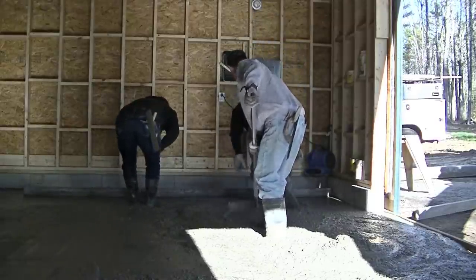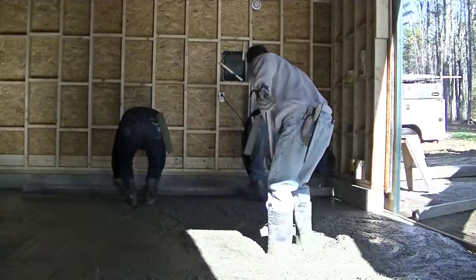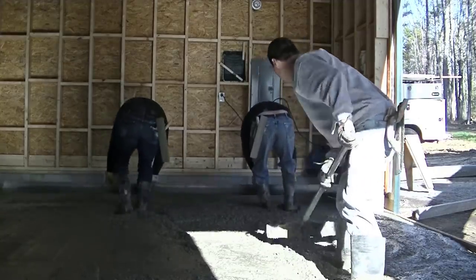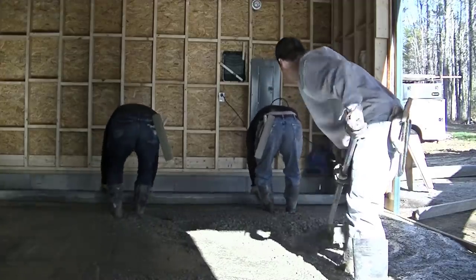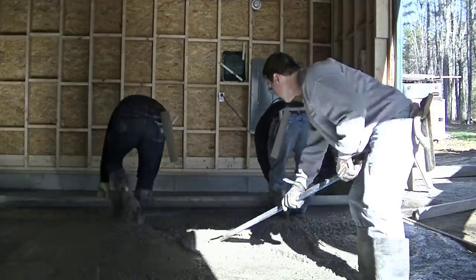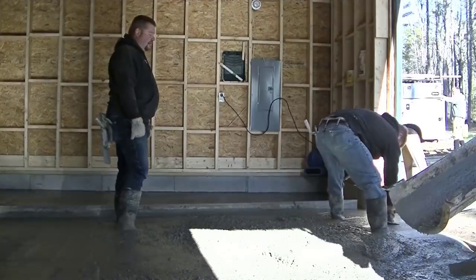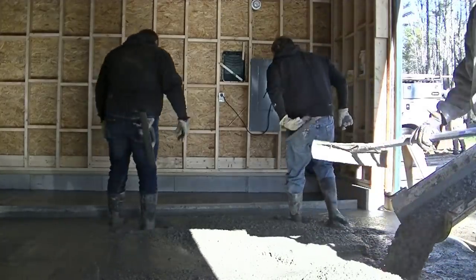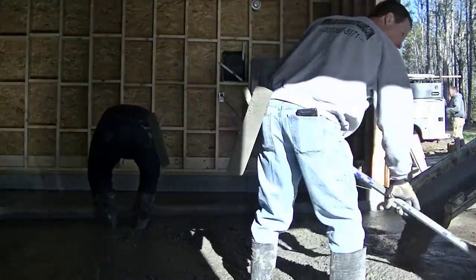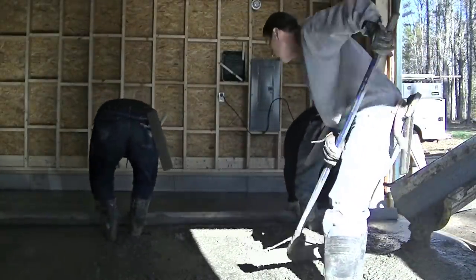We pour a lot of garage floors in a year — we might do a hundred. How many of you guys are pouring floors? Is it 10, is it 50, is it 100 — let me know. I got the concrete a little bit low here so I'm really pushing it up. I want to make sure those guys don't have to stop just because of me, so I'm pushing it up as fast as I can. I just don't want to get too much — I don't want a big pile of concrete outside the door in the driveway.